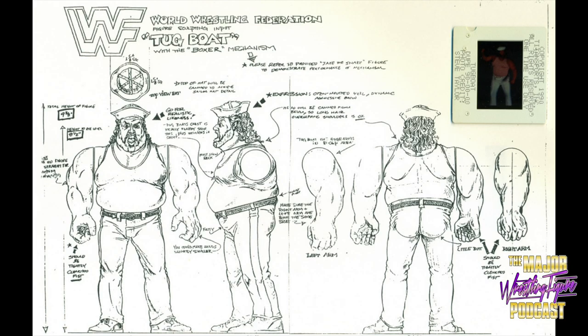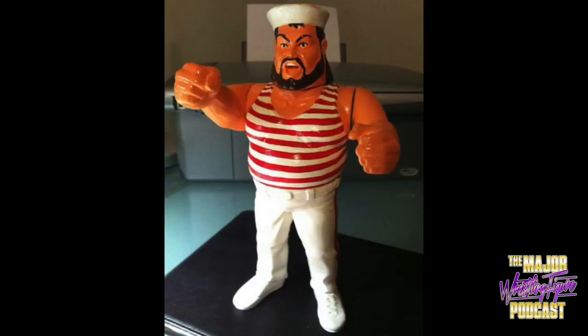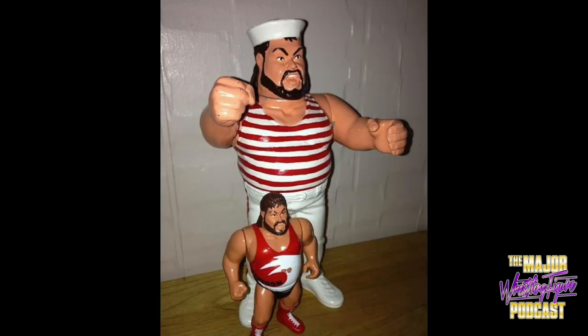That's it, right? Wrong. Because years later, thanks to the internet, we found the drawing — the actual drawing for the planned Tugboat figure. A few years after that, on the infamous Wrestling Figs message boards, somebody posted a two-up of this Tugboat hand-painted resin. It looked great.